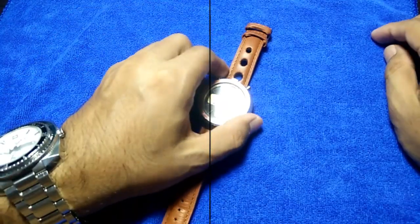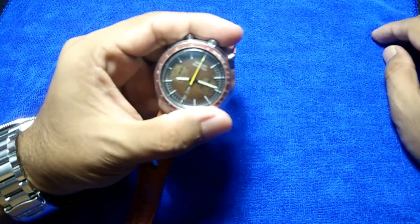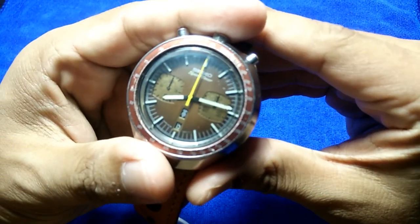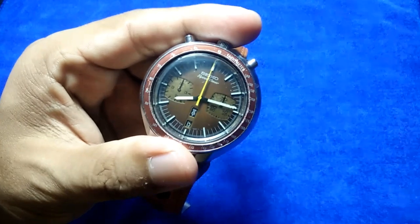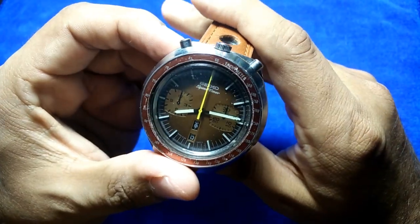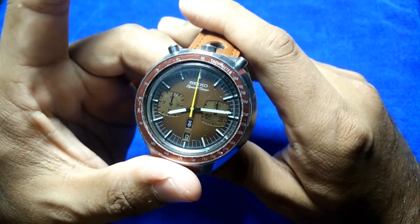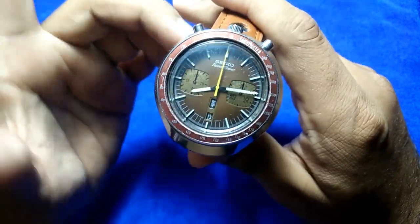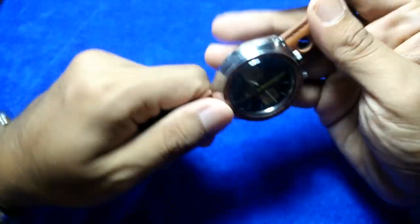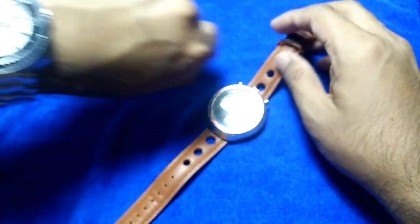Welcome and hello YouTube, my name is Nur Muhammad and I'm back with another watch review. This time around it is the Seiko Speed Timer, more commonly known as the Seiko Bullhead Chronograph.